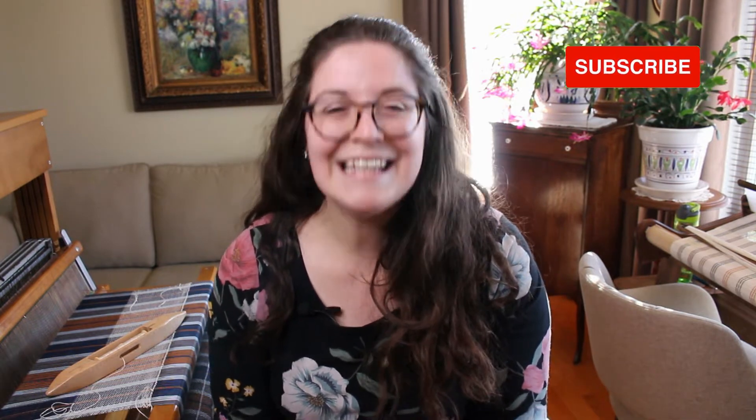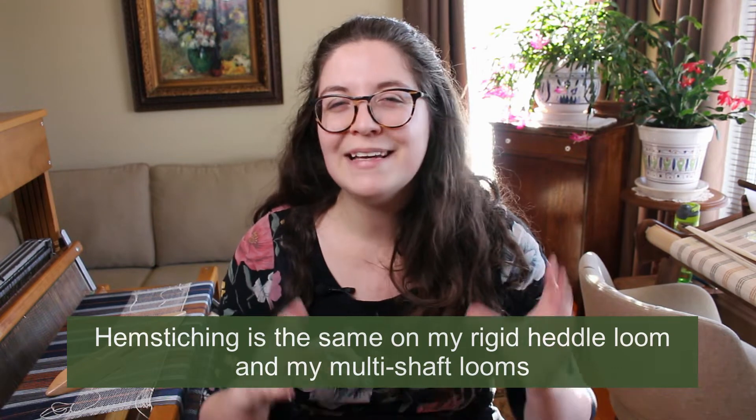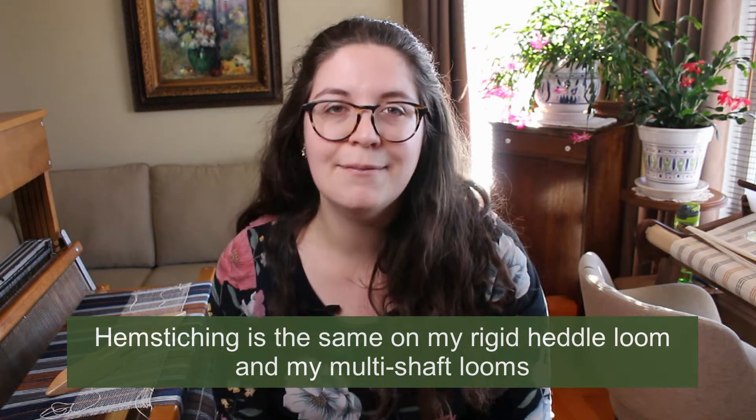This video has been requested by one of my subscribers. Thank you for suggesting it. I'm always happy to read you and know what you would like to see in my videos. So somebody wanted to see how I hemstitch my woven piece, and I'm going to tell you in depth how I do this. But before jumping into that, I just wanted to tell you a bit more about hemstitching in general and why someone would want to hemstitch a piece instead of other options.